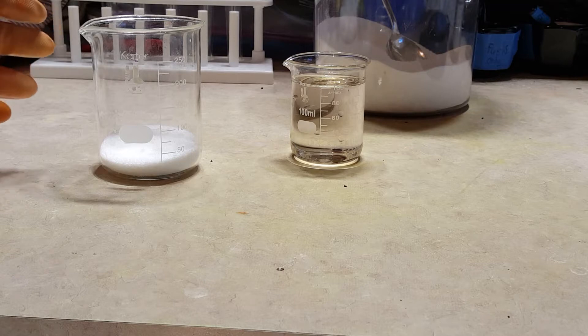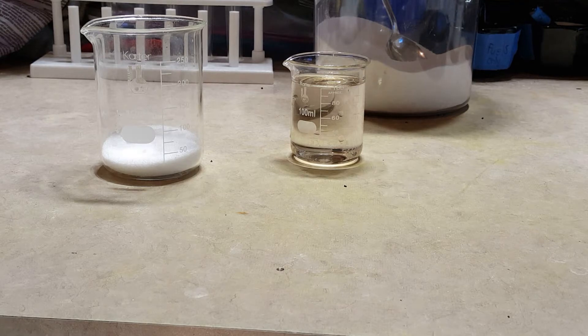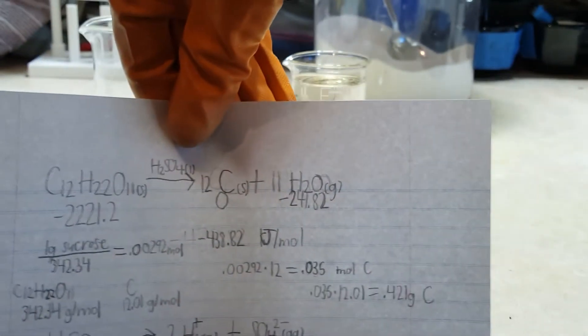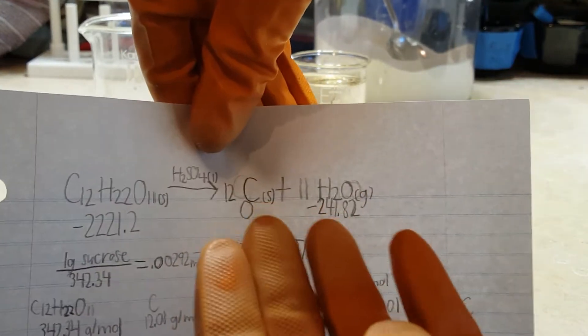Here's about 100 grams of sugar, and here's about 100 milliliters of concentrated sulfuric acid. So what happens here is sucrose, or table sugar, when mixed with concentrated sulfuric acid, loses its hydrogen and oxygen as water to the sulfuric acid, and the solid carbon is left behind.